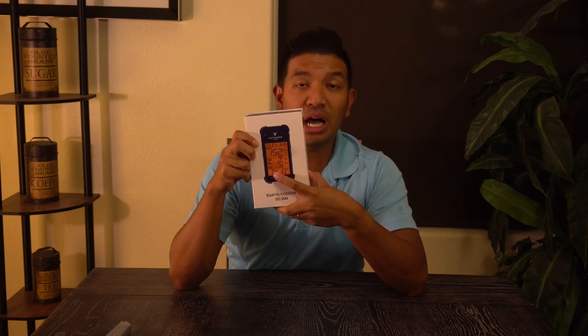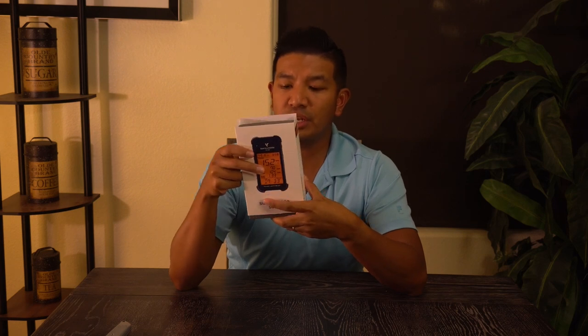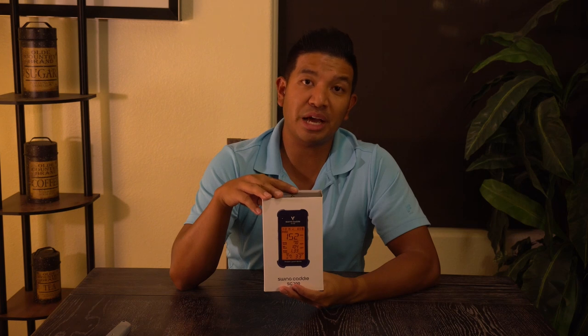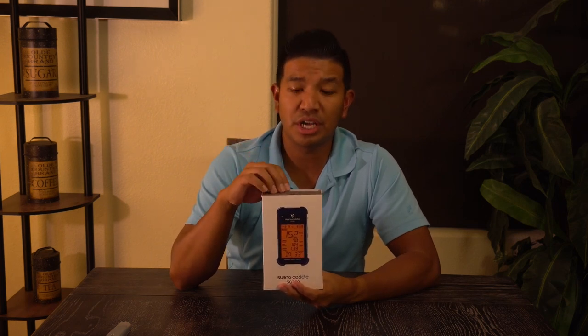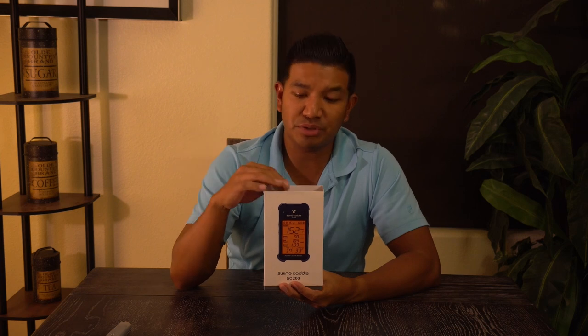If you know your lofts on your clubs — everyone's different, and each club manufacturer uses different degrees, especially nowadays with stronger lofted clubs. Since I'm using the GigaGolf blades, it might be different from some TaylorMades or Titleists or whatever.